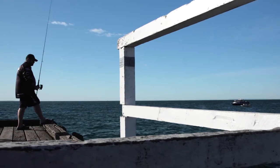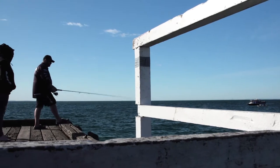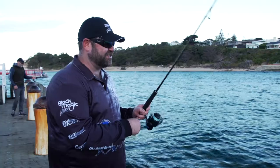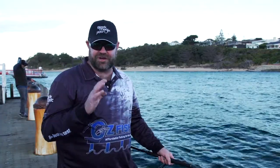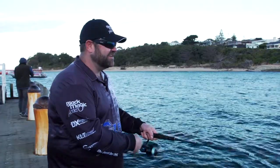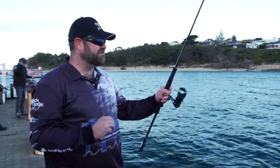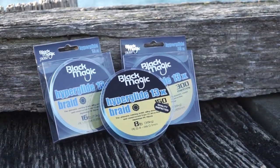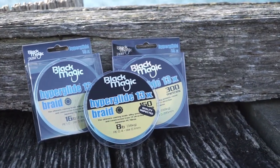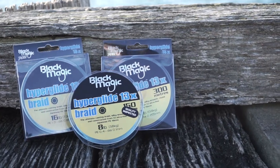It is so smooth and fine that every single knock you get when you're lure fishing, you feel — and that's a really good thing when you're striking on the fish. We're only squid fishing today, but if you're out in the streams trout fishing and you've got that lure around the snags, you want to feel those little bumps, and the finer it is, the better it is. This new Hyperglide braid is one of the best I've ever used — when you see it in the shops, have a feel of it; I guarantee you'll say exactly the same thing.